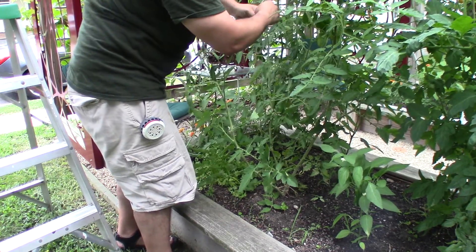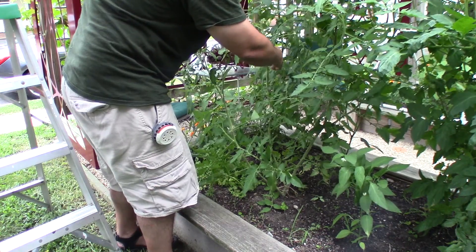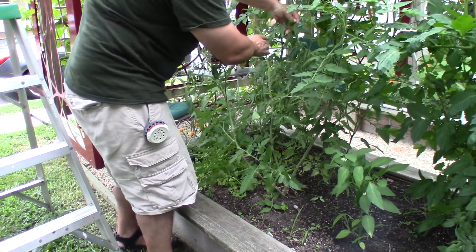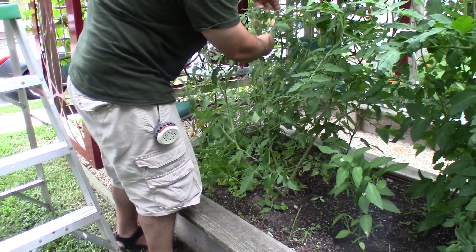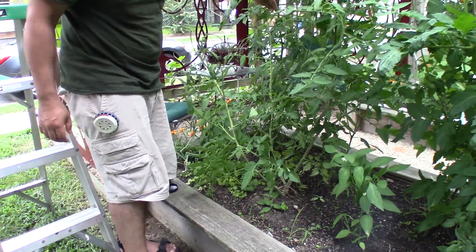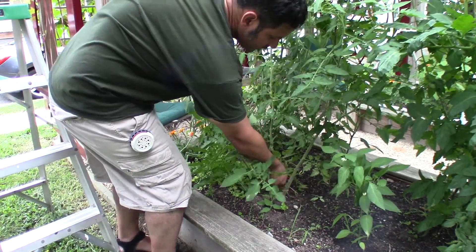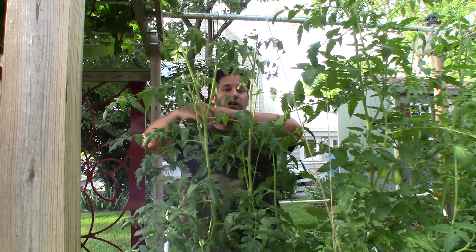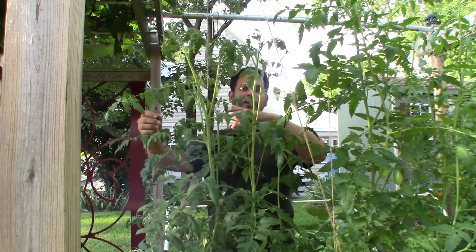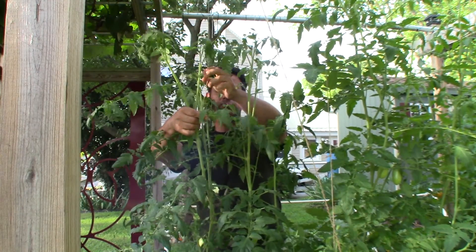There you go. There's no rule of thumb for how many times I wind it around — I just play it by ear; common sense will dictate. And you can see it's attached to the string; it's also loose at the bottom. So once you've got it strung, as you can see here, these have been strung, and you need to keep up with it.